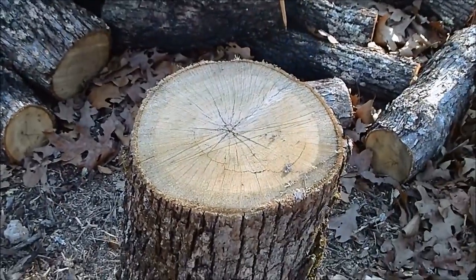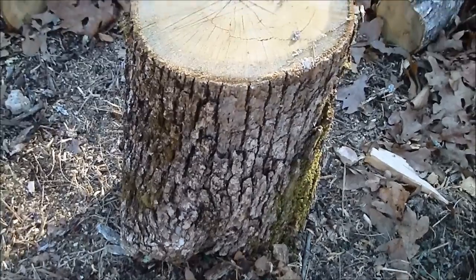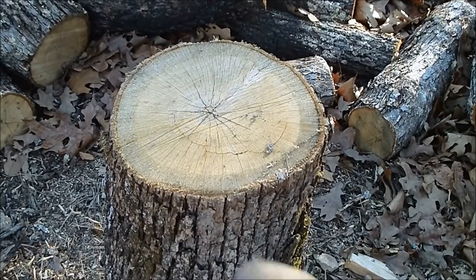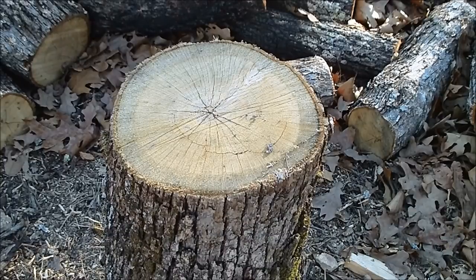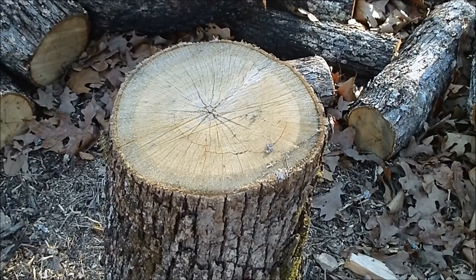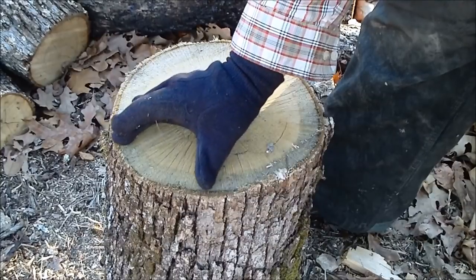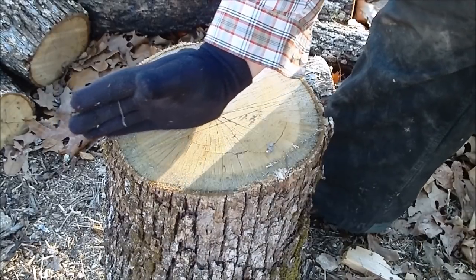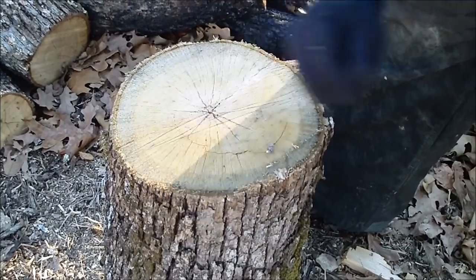Now I'll show you this other piece — it has a huge knot in it. What you want to do with a big knot is you don't try to split straight through the knot, that will not happen. It'll split around the knot. So what I like to do — the knot is right here, it's about this wide — I'll come to the edge of the knot and take it straight across, so the knot is up in the corner. Then when you quarter it, that knot is just in one quarter.